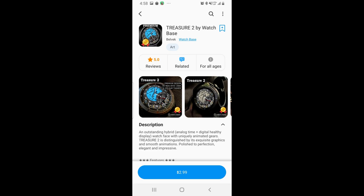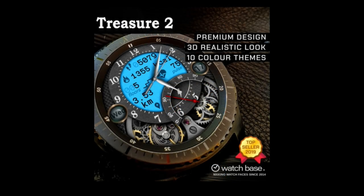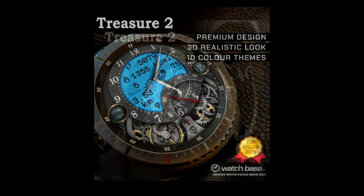Hey everyone, welcome back to Jibber Job Reviews and thanks for tuning into another review and giveaway. For today's show I have a new release to share with you guys from our friends at Belvik.